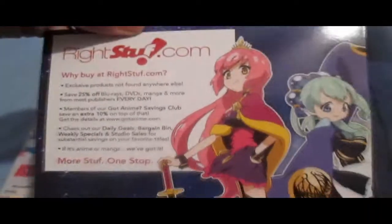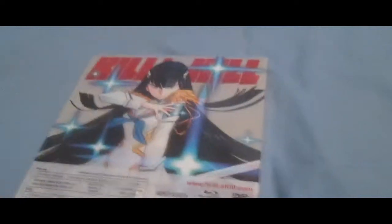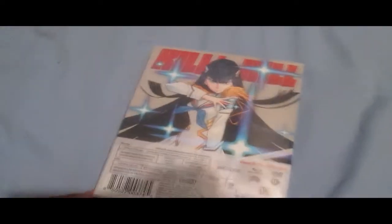There's a Wrightstuff flyer in there. I actually like the consolidation, because these were two separate volumes if you remember from my previous video for volume one and two.